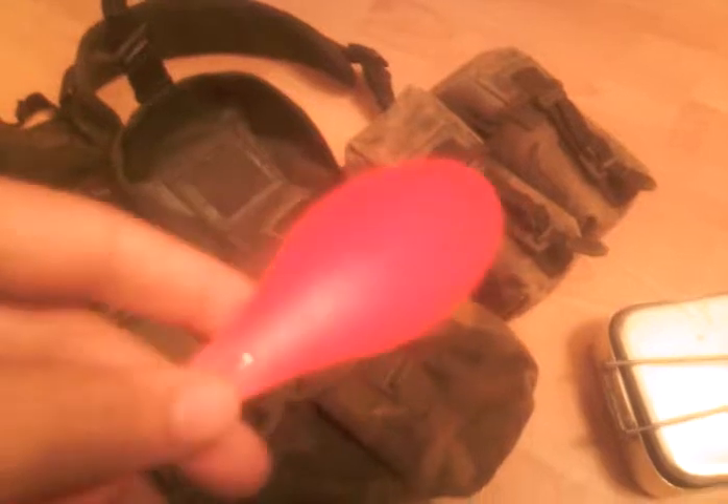I've got some fruit biscuits out of a ration pack, my big and small mess tins, and a spork. I highly recommend getting one of these — they're excellent, it's like a knife and fork combined.